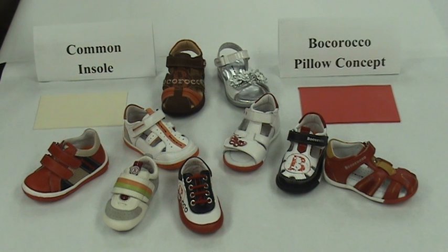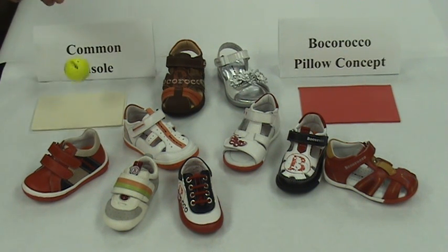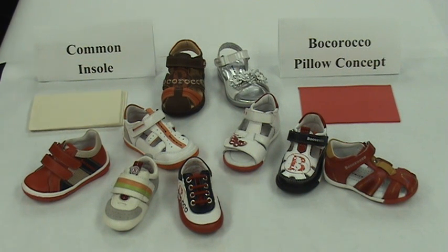Now let's try adding another common insole and see how it compares. Same result. Just for fun, let's add two more for a total of four common insoles versus one Bocoroco Pillow Concept insole. A little bit better, but not that much. Now let's go again for the Bocoroco Pillow Concept. Very big difference.